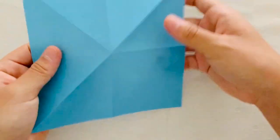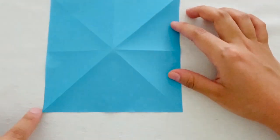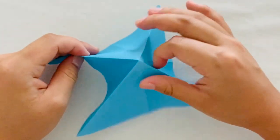Then using the creases that we've just made, you're going to fold a triangle on top of another one. So if you push in the two triangles on the side, you should get this shape.